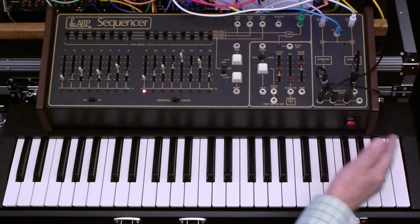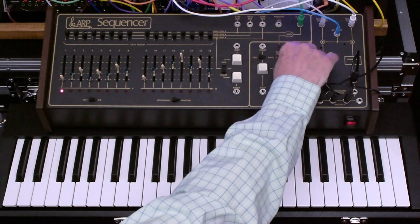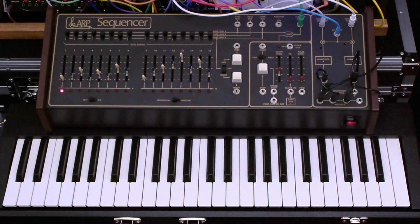This is the ARP 1601 sequencer. It was developed in 1976. I bought this one in 1977. I used it for about 10 years and sold it to a friend of mine, Ken, who has been keeping it in good condition since then.